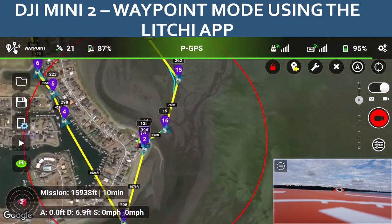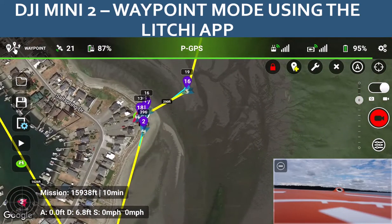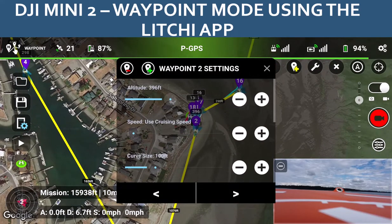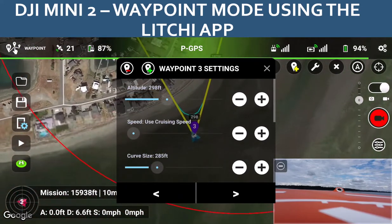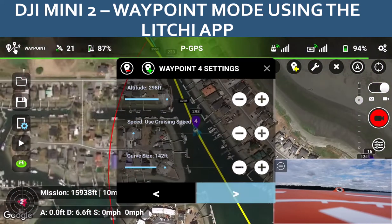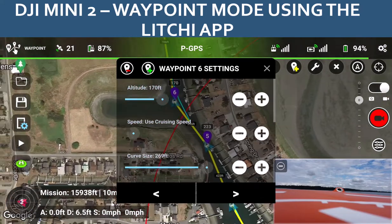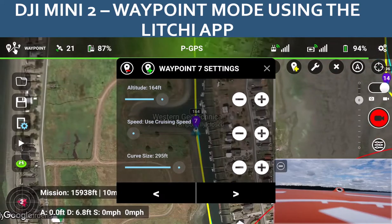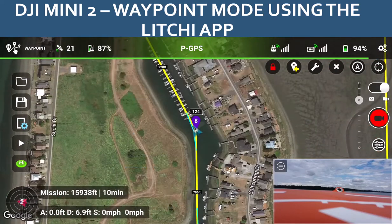The whole mission is about 15,000 feet and it's going to take about 10 minutes to fly. If you click on any of the waypoints you can set the altitude for that waypoint as well as the speed, curve size, things like that. You can use the arrows at the bottom to jump forward and backward through your waypoints along the course.